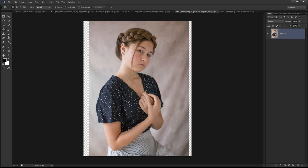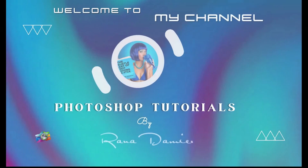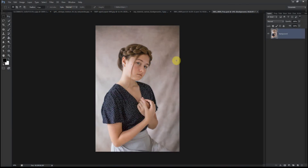Hi guys, welcome to my channel. In today's tutorial I'll be showing you how I transformed this image into a fine art portrait. So let's begin. Now I open up my image and the first thing I normally do is duplicate my background layer by pressing Ctrl+J.